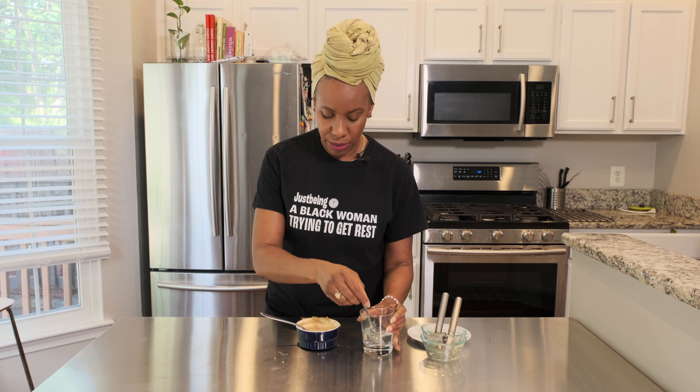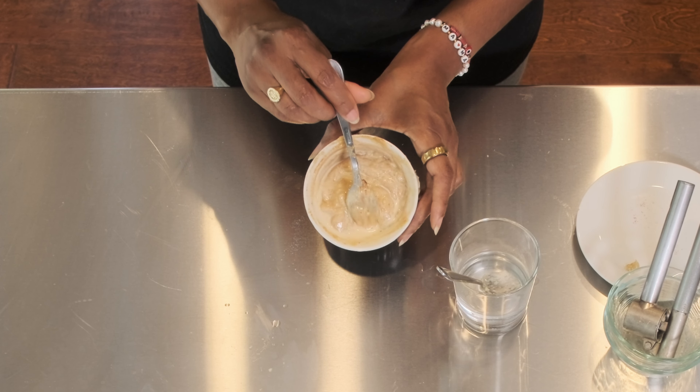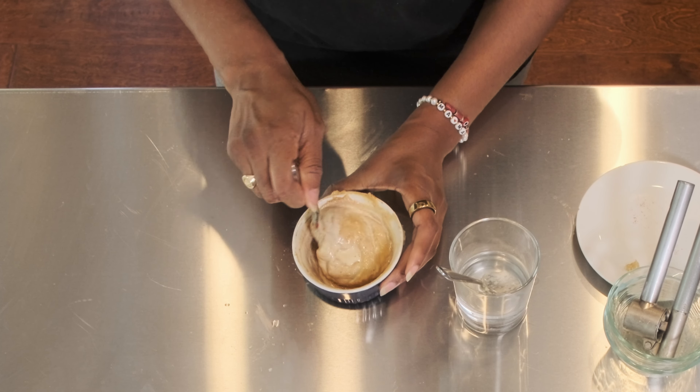Now this is giving me a too thick vibe — this is not giving me a dressing vibe. So what I'm going to do is I have a little water here and I'm just going to thin it out. I don't want to overdo on the amount of water I'm going to put in because I don't want it to be runny, but this is not good. Who's dressing is this? This ain't nobody's dressing.